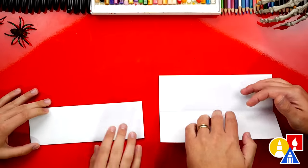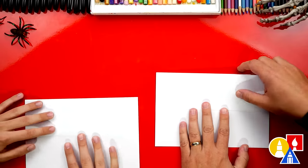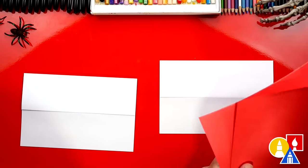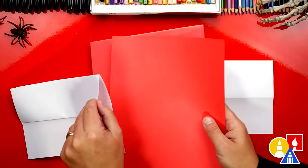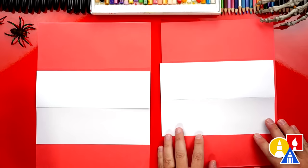Now we're gonna take that last fold, unfold it, and flatten it out. This is just a guide fold to help us when we're drawing. Now let's flip our paper back over. Because we're using markers, I like to put a scratch piece of paper underneath our drawing paper just to protect our table.